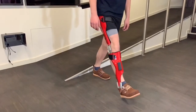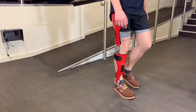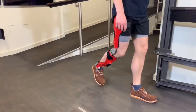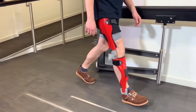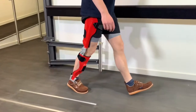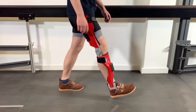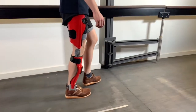Let's repeat this once again: initial contact, loading response, late mid-stance — now the joint opens to initiate the swing phase — and in terminal swing, the joint locks before the next initial contact. Regardless of walking speed and step length, the Neurotronic knee joint will register the end of the swing phase when the forward acceleration of the lower leg decreases.